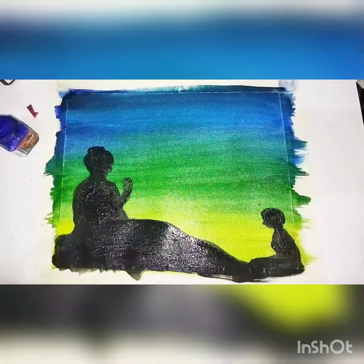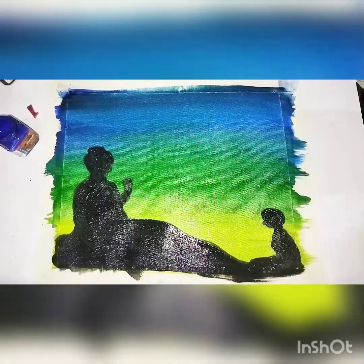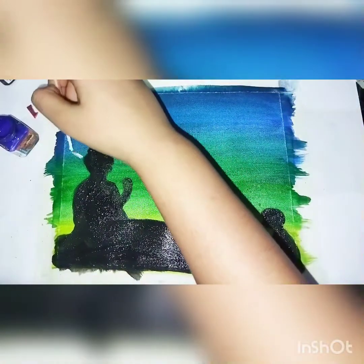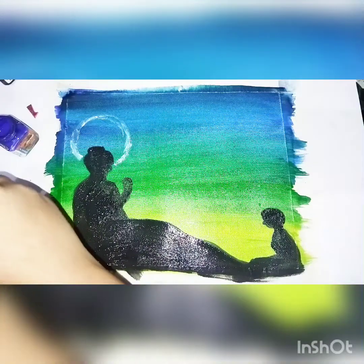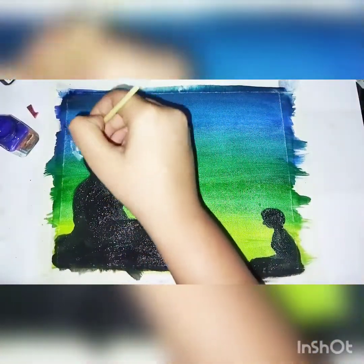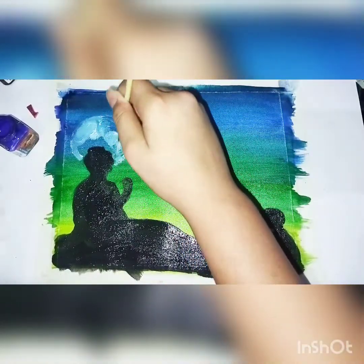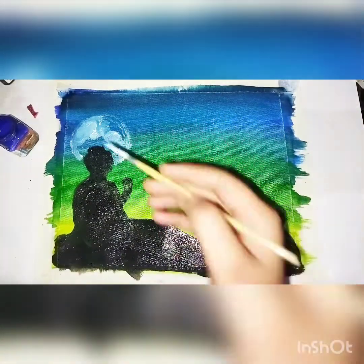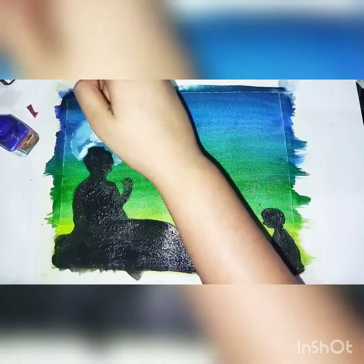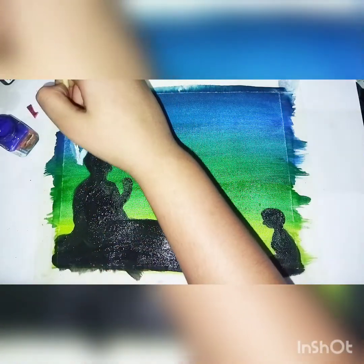We will use the black color to highlight it using a small tip brush — a number 00 round brush. We will make a moon — a shiny moon — on the head of the guru, at the back in the background. The blue is not fully dried, but with the help of white we will make a sky-blue kind of color, and with the small tip brush make it as a round shape.